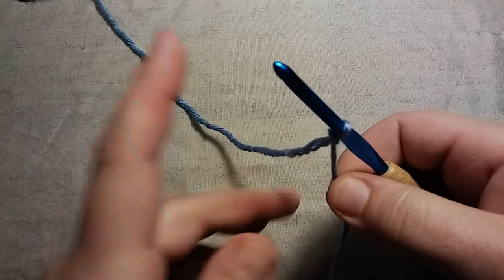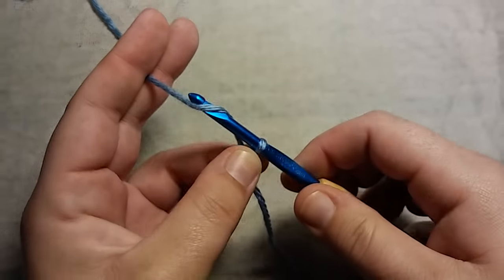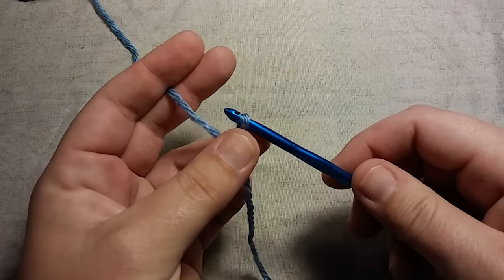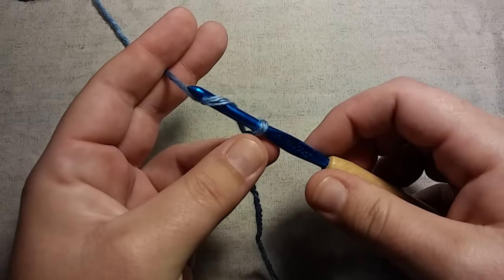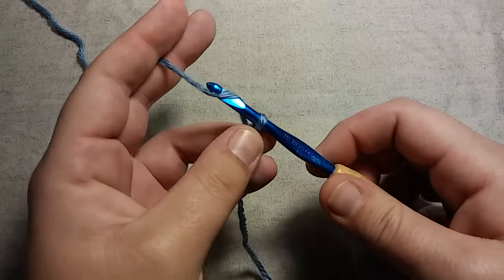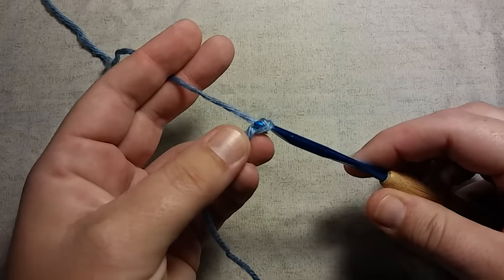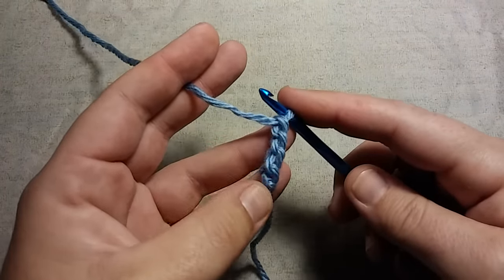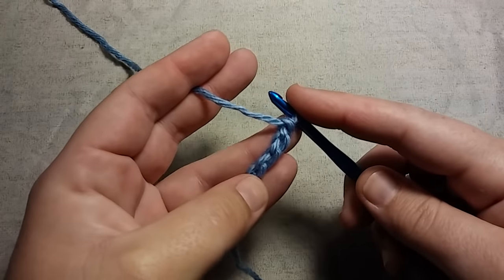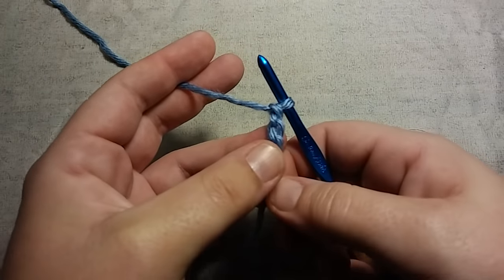Now all you want to do is chain 4. Grab your yarn, pull it through that loop — that's 1, 2, 3, and 4. So now we have 4 chains. This is the front of our chain, and this is the back of our chain. You have humps on the back of the chain — you have 1, 2, 3, and 4 humps.